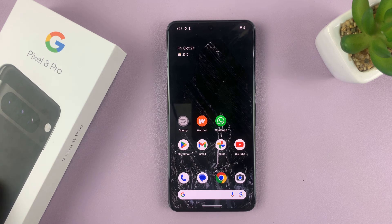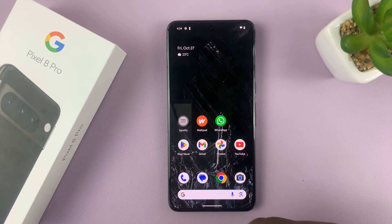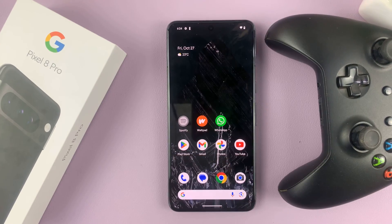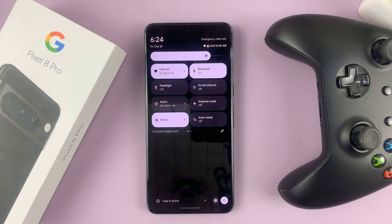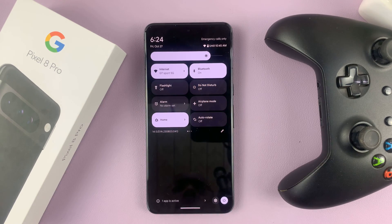I have the Google Pixel 8 and I'll be showing you how to connect an Xbox wireless controller. It's very simple. First of all, make sure you have Bluetooth enabled on your Google Pixel phone. Swipe down to the quick tiles and make sure Bluetooth is on.